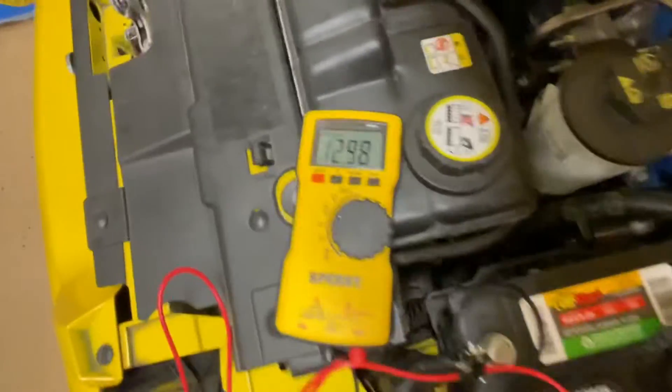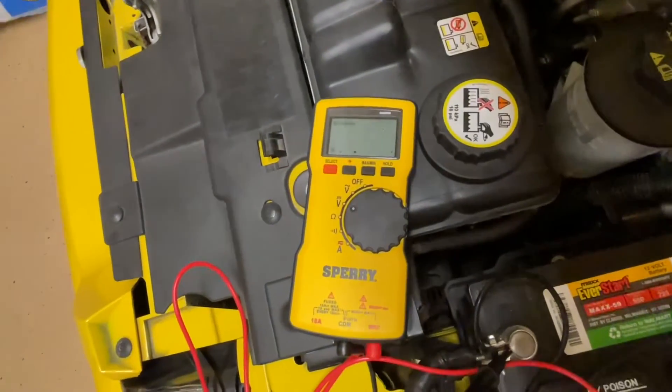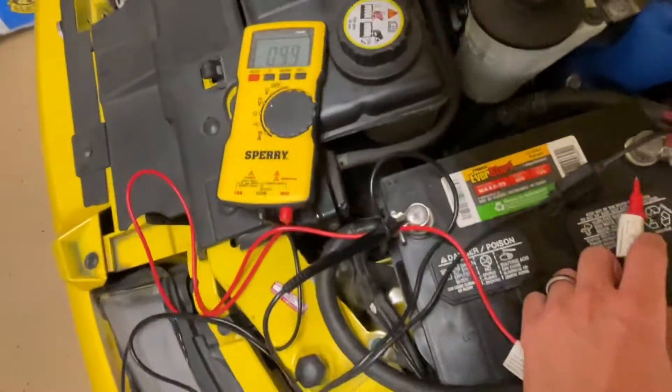So now as we disconnect this, you'll see the battery is working its way down, and it will slowly draw down further and further while it's disconnected. Now we're down into the 12-volt range where we should be.